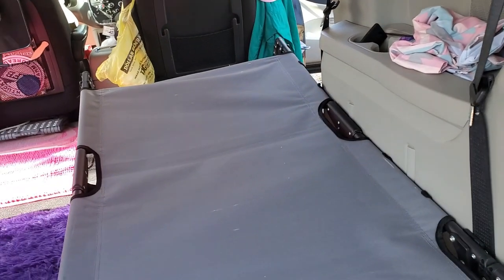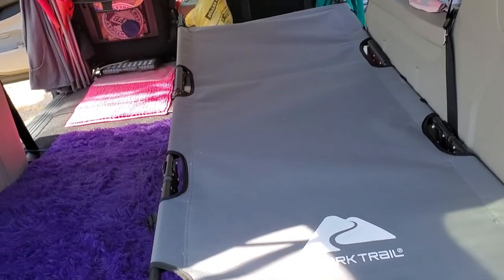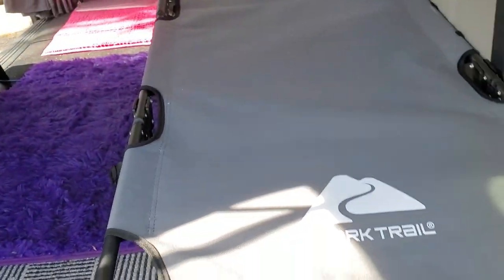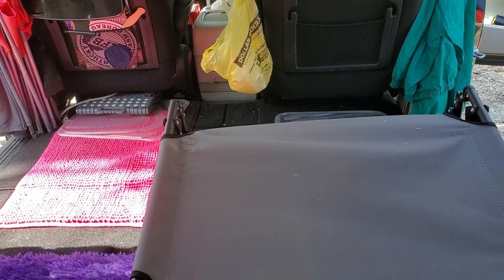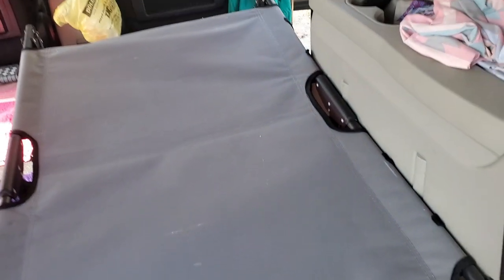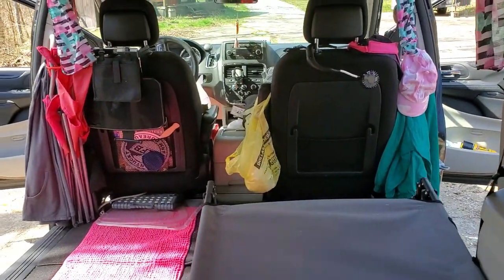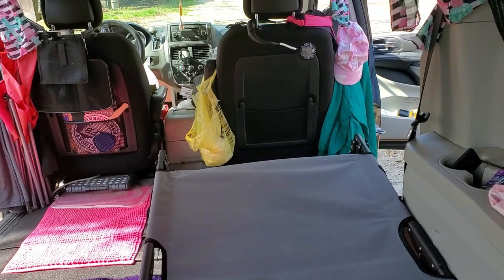This folded configuration solves that because it's all pretty much up against the wall of the minivan now. I also moved my storage unit over. There's plenty of room - I can bring it more toward the front of the van, but then I'd run into the same sliding issue. I'm going to try it crossways too, and in this configuration with the top part folded down it would definitely go crossways. I'll get back with you - it's like a puzzle!